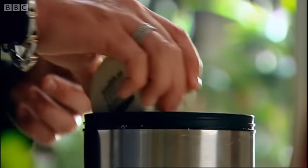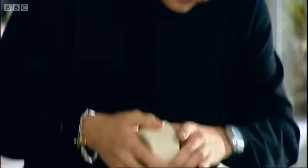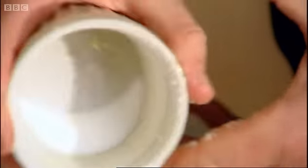Using the caster sugar, dip that in. Make sure it's nicely coated all the way around. Once it's lined with the sugar and the butter, don't put your hands inside, because it will break that seal that you've created around the edge.